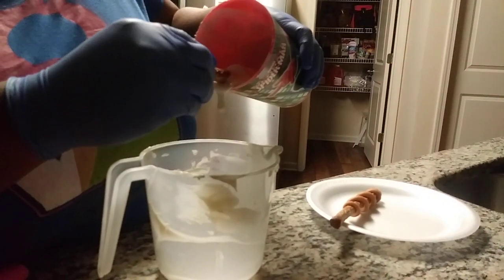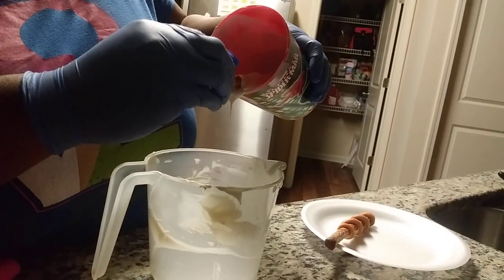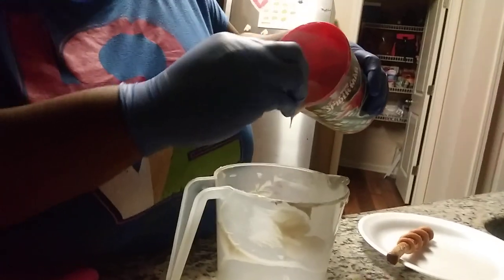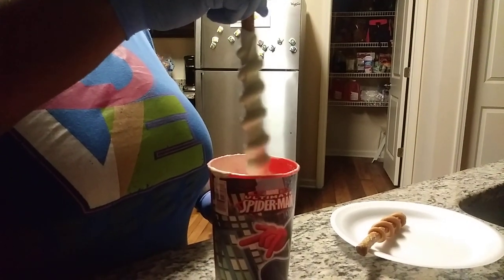You want to try to get your pretzel rod at the end as even as possible. Then you want to bring it up and shake it out, getting all the excess chocolate off.